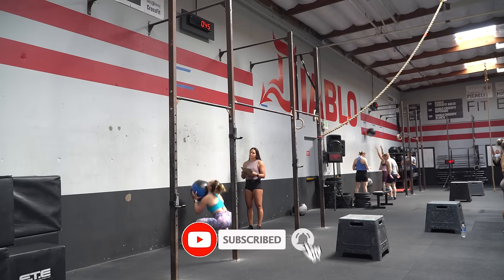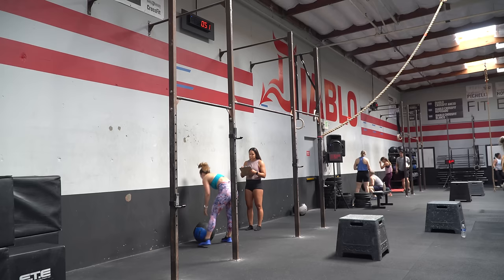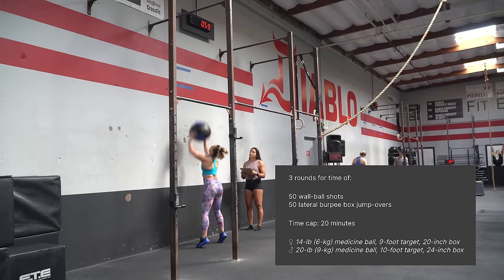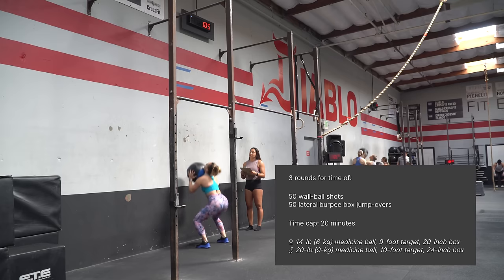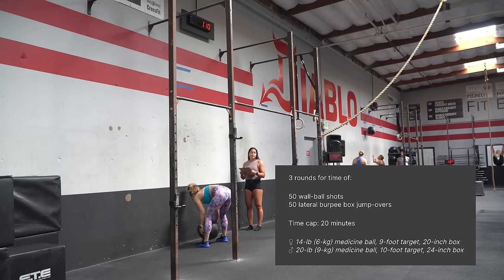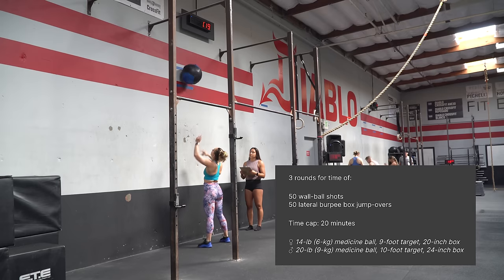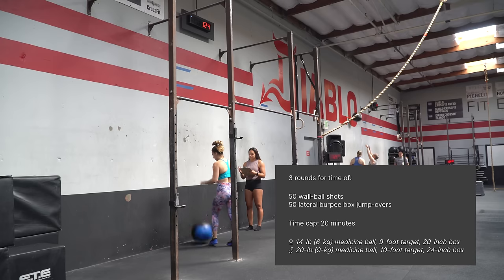Just keep moving, keep grinding — it sucks, and we're all in it together. So let's all suffer together. The workout is 50 wall ball shots and 50 lateral burpee box jump overs, three rounds of that. For the women, it is a 14-pound medicine ball to a 9-foot target and a 20-inch box. For men, it is a 20-pound medicine ball, a 10-foot target, and a 24-inch box. So slightly higher box for men — not the same box as the previous workout.